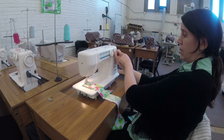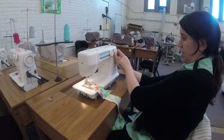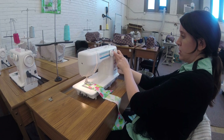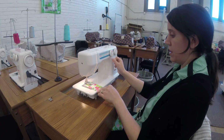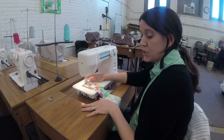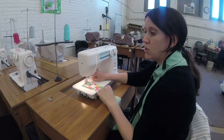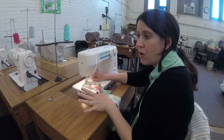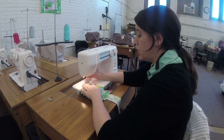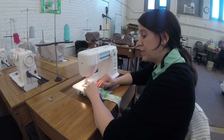I turn my settings to the buttonhole setting on my dial and then I follow steps one, two, three, and four. Every buttonhole is different — your machine might have an automatic buttonhole where you just press a button and it makes beautiful buttonholes, or it might have a six-step buttonhole. We'll be happy to help you through whatever you need to do.